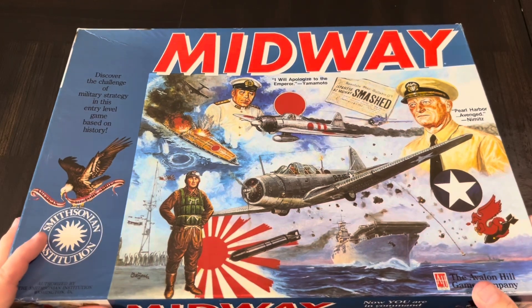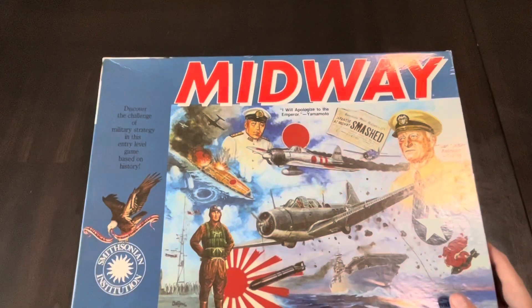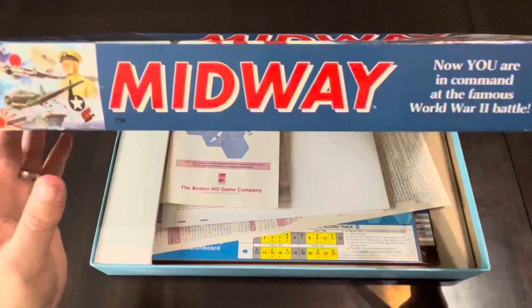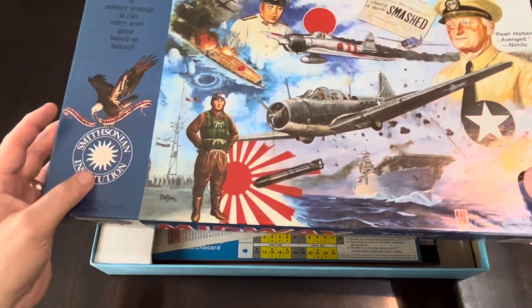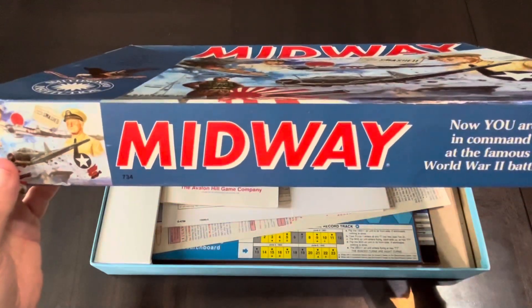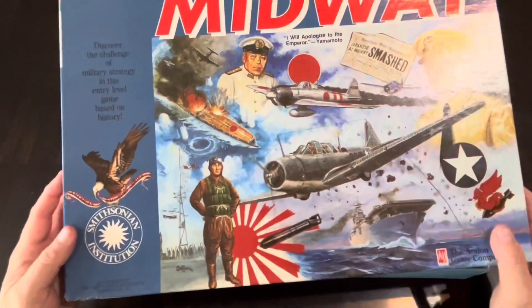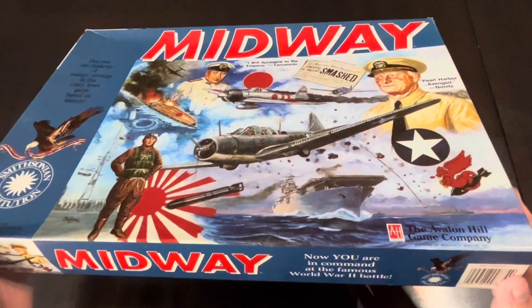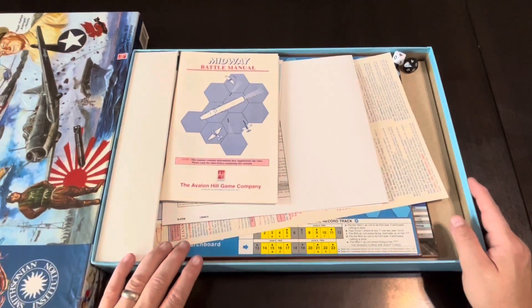Anyway, let's get inside this box and see what we have here. This is in the original format of which I got it — I repacked it basically the way I found it. This is one of those flat boxes that Avalon Hill would do from time to time. I think they did a special for the Smithsonian issue, so it was a little bit thicker than some of their other flat boxes. You can see there's some dishing here, but that was the way I got it. This game has been around for a while, so you should expect some dishing.